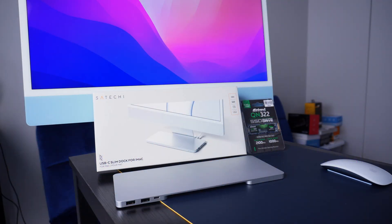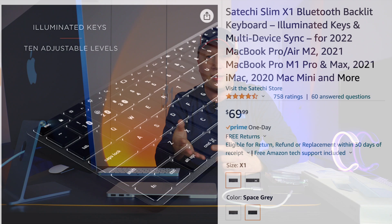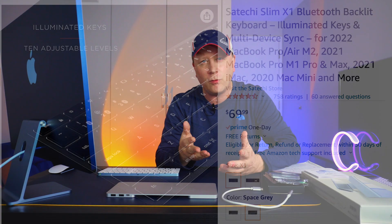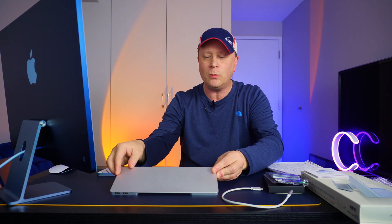The hub is made out of all aluminum. Satechi is a company that makes a lot of different quality products — they're based out of California. They make keyboards and a lot of different hubs and devices. You've probably heard of them before. Check them out on Amazon. I'll have a link to this on Amazon so you can take a look and see if you like it.